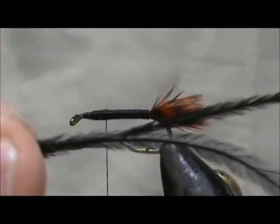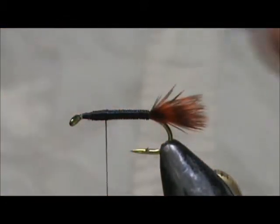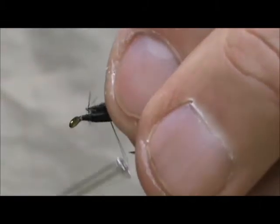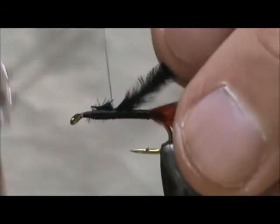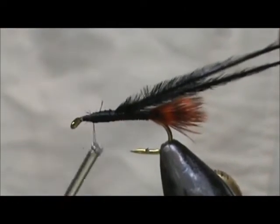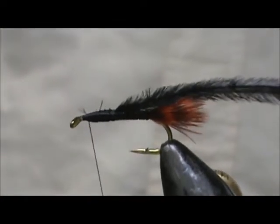Now for the thorax, I have two black ostrich herl. We're going to tie those in at the bottom and bring the thread up to one eye length from the eye once again.